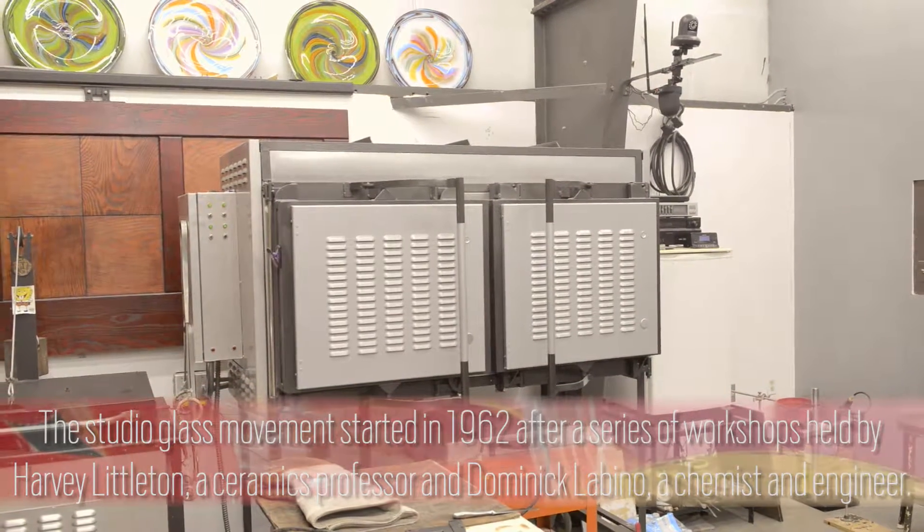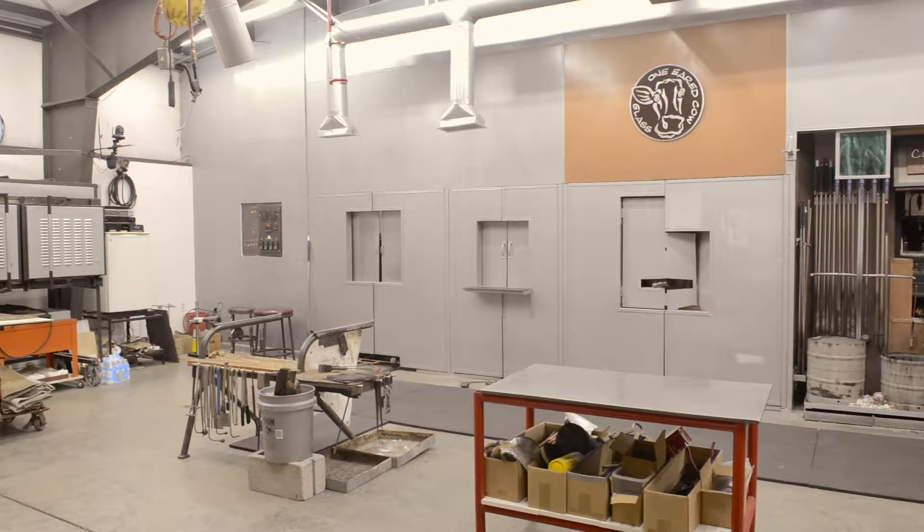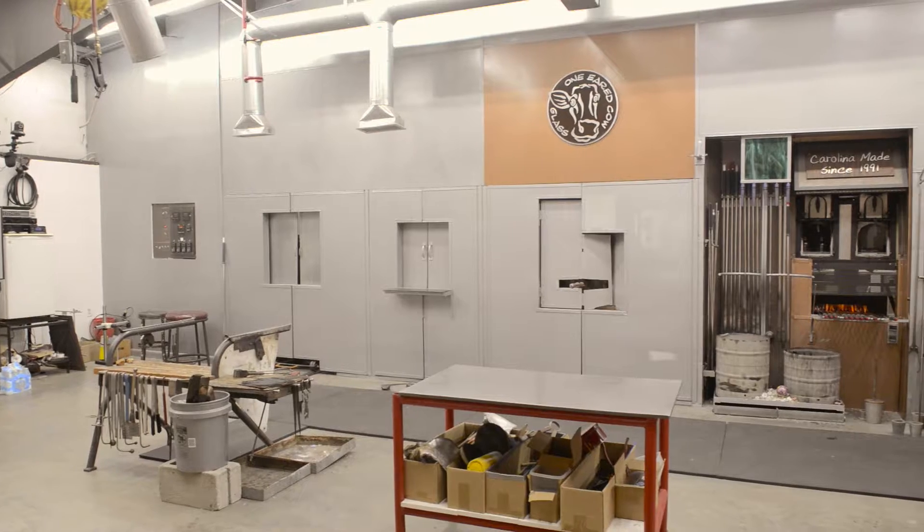Thanks for watching our video. We're One-Eared Cow Glass, located in the Vista in downtown Columbia. You can come by and see us Monday through Saturday — our studio is open to the public. We have a nice gallery and you can come by and watch us work.